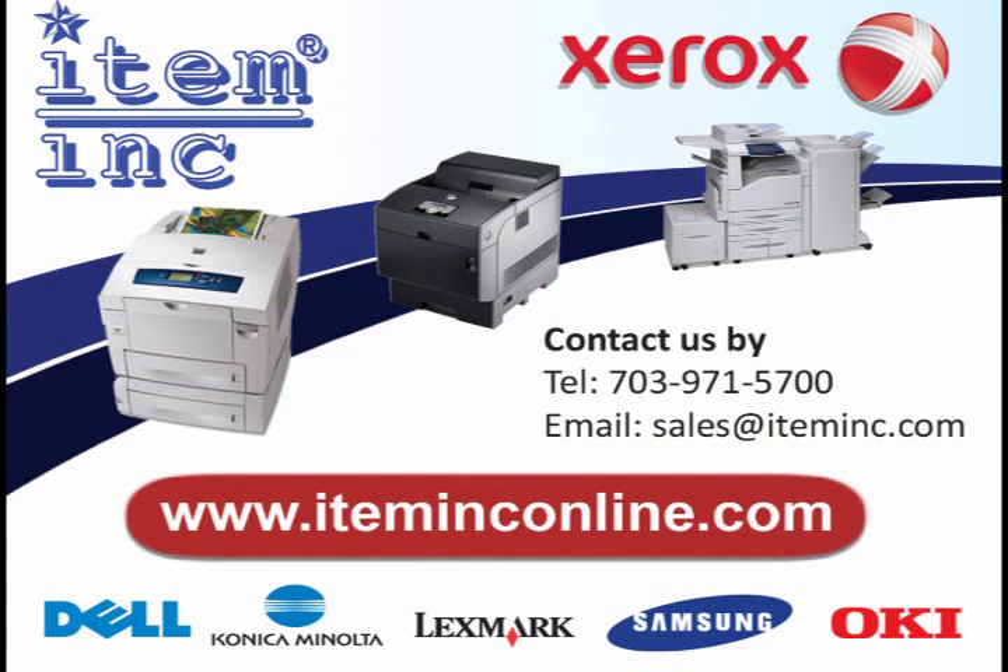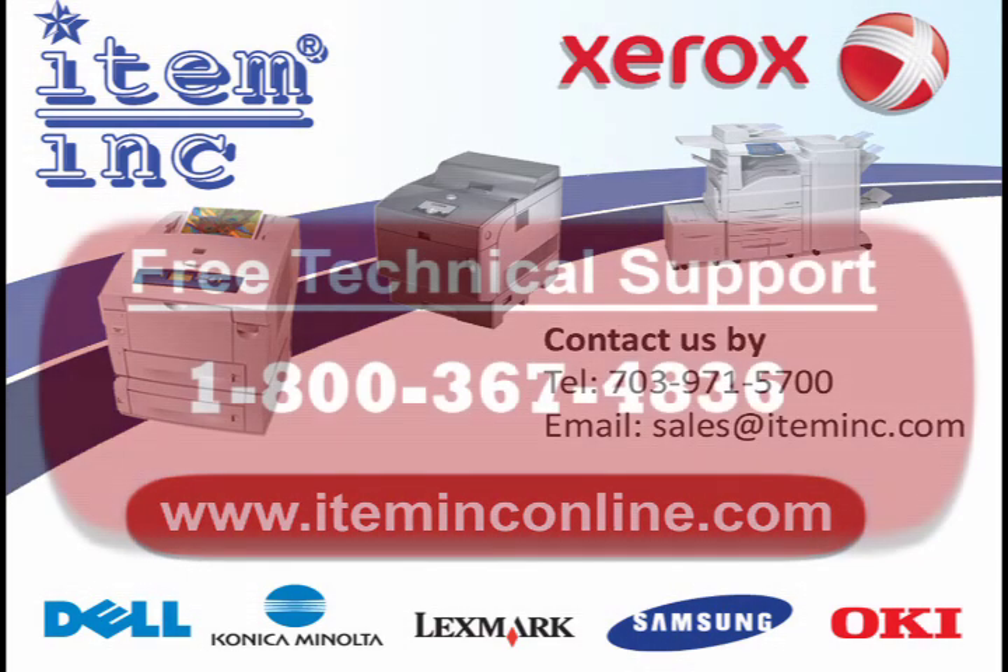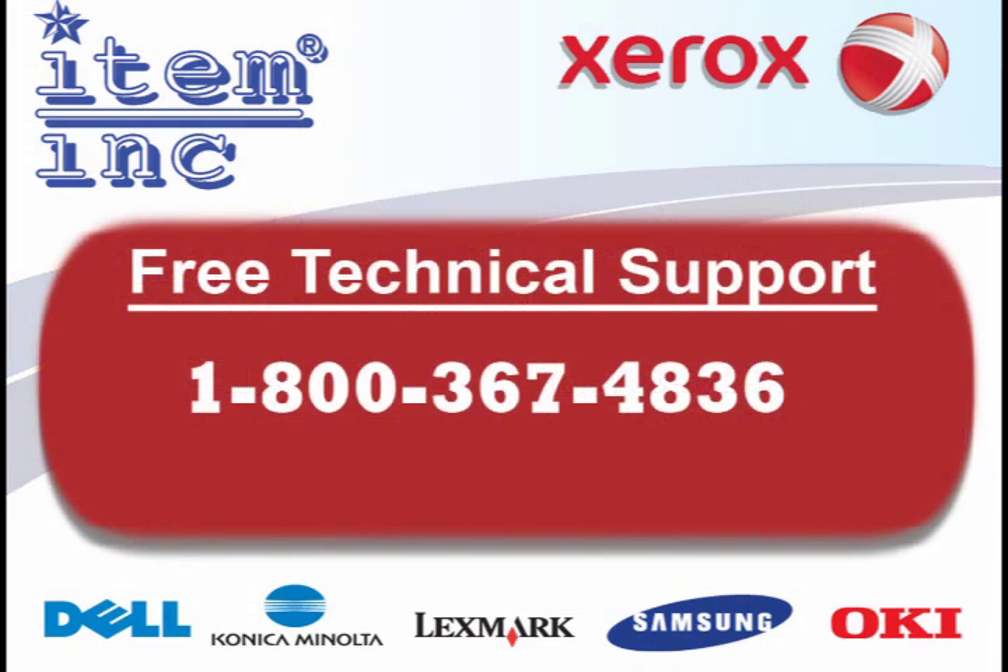To order this part, or any of your printer needs, please log on to www.iteminconline.com. For free technical support, give us a call at 1-800-367-4836.